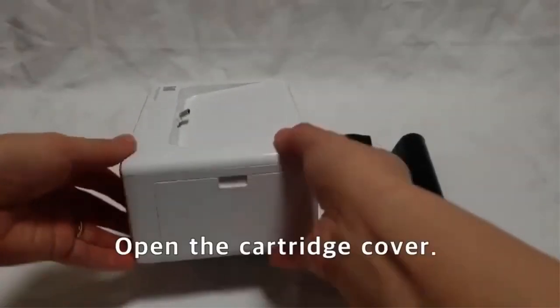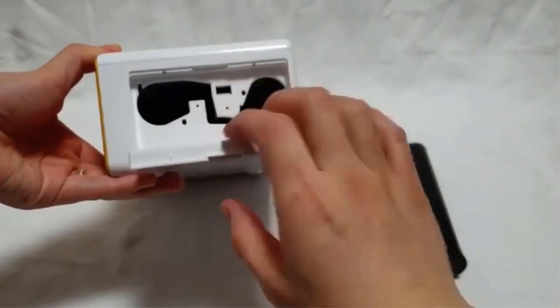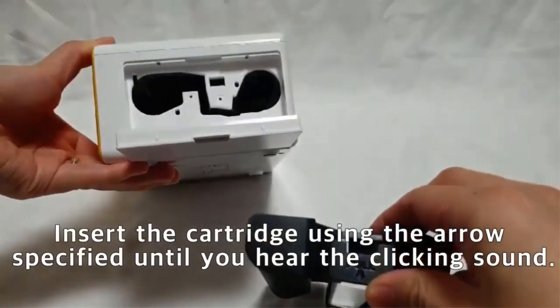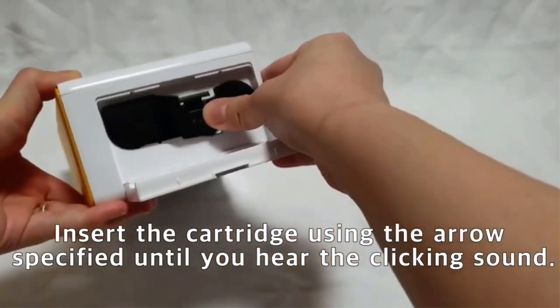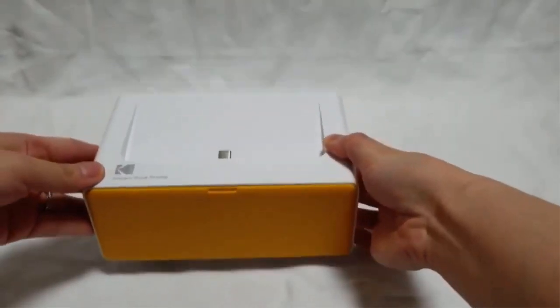But apart from connection, the print design itself is very good. The printers use dye sublimation techniques and a laminating process to provide high-quality material photos that can last 100 years. Also, the photo quality itself is good, but not the best, considering we're talking about Kodak here.